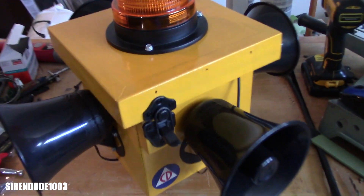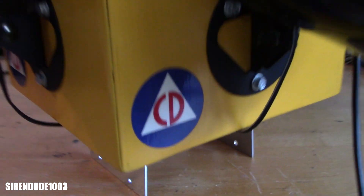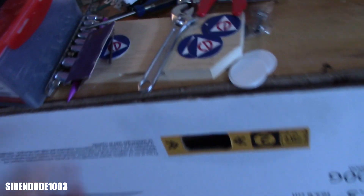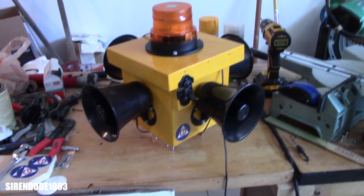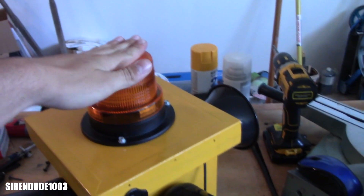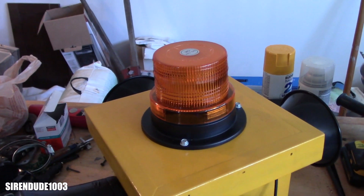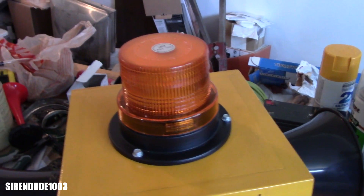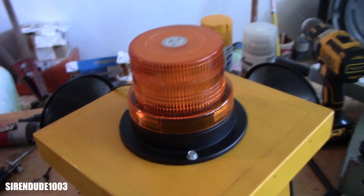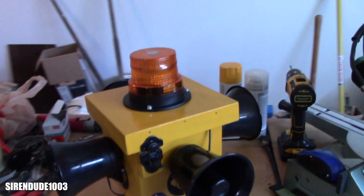I got it painted, clear coated, weatherproofed, and bought some stickers off of stickermule.com. I got a ton of civil defense stickers — they gave me some extras, so win for me. The siren has a roughly $20 beacon on top that I found at Walmart. I wasn't originally planning on putting it on, but my group of siren enthusiasts convinced me, so it's on now. It's dim in daylight but gets the job done.